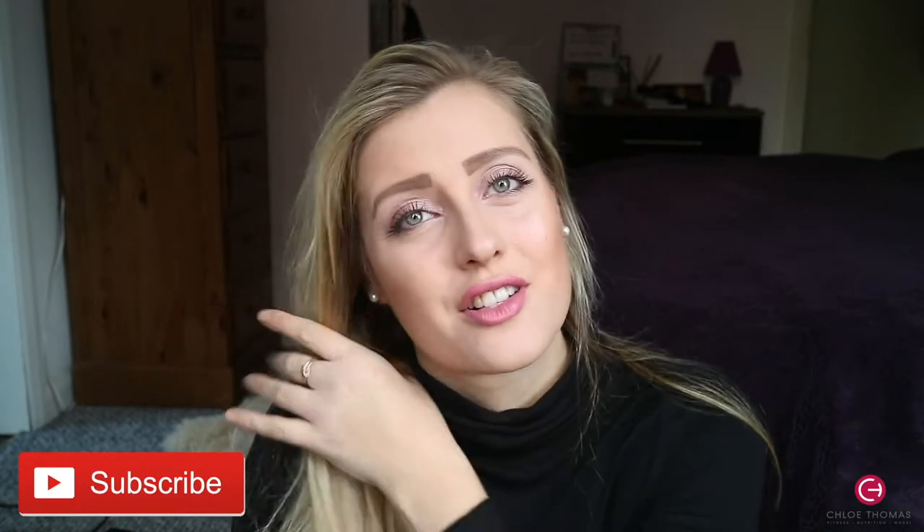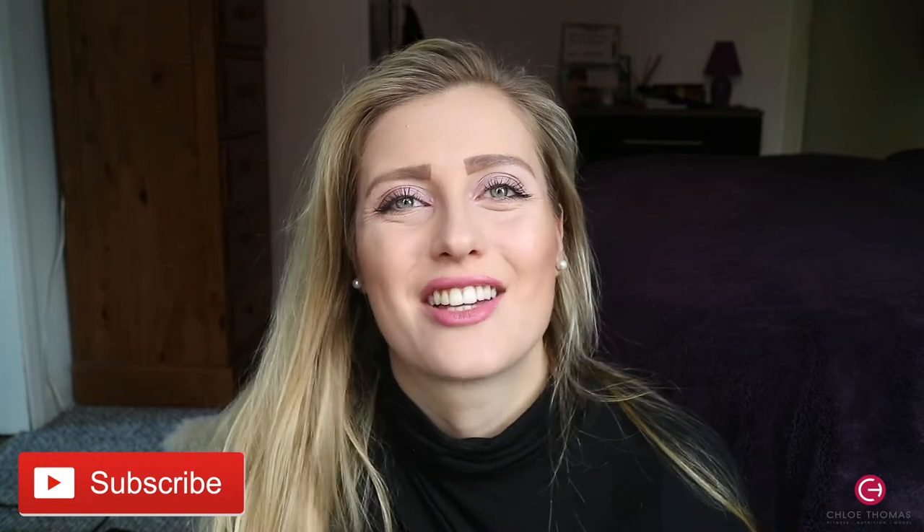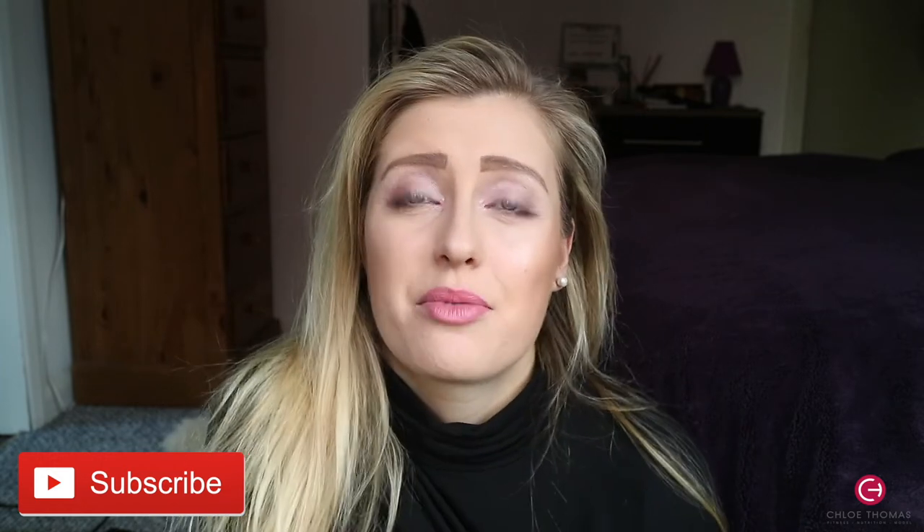If you're not subscribed already, don't forget to click the subscribe button below. If you are subscribed, thanks so much for supporting me — it's quite hard to get support on YouTube so I really appreciate it. If you like the video or have any questions, click the like button and drop any questions or feedback in the comments below.